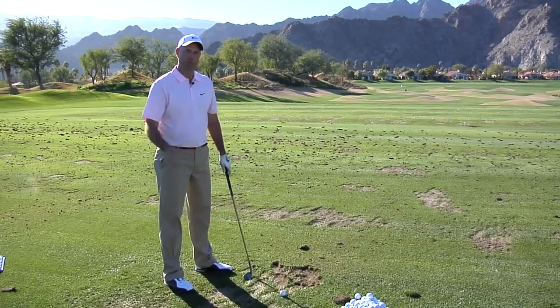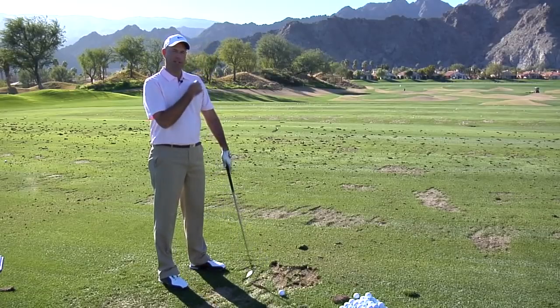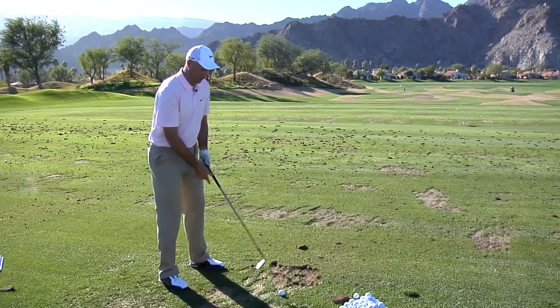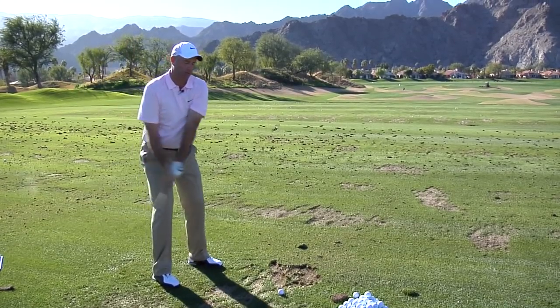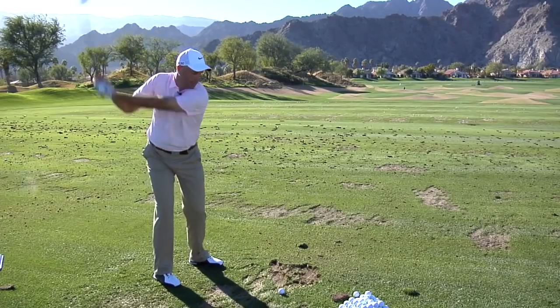First of all, when I'm taking practice swings just away from the ball, maybe before the ball like this, I try to get my left shoulder to go and rotate all the way over the top of my right knee, like this right here. I'll take a practice swing and get my left shoulder way back over there — I'll exaggerate it, get stretched out really good, and it helps me get a complete full turn, like that.